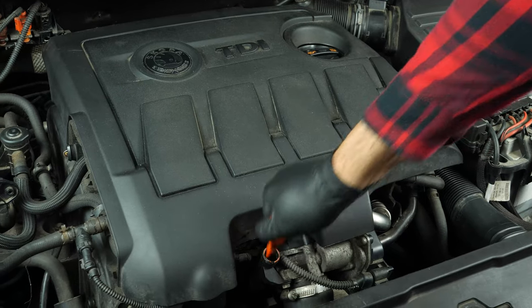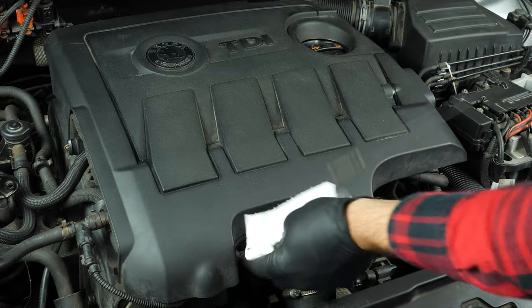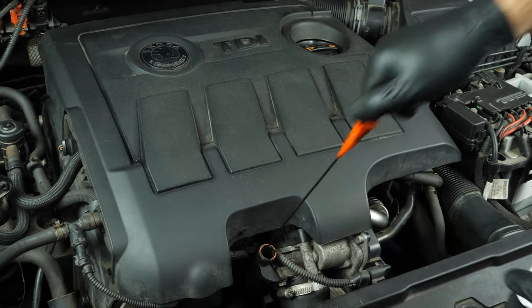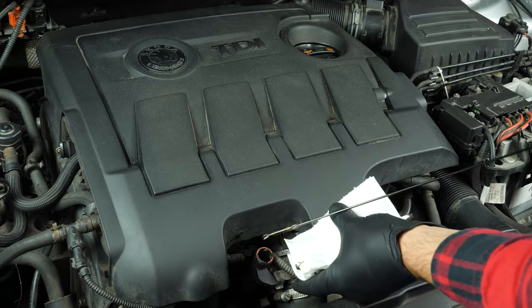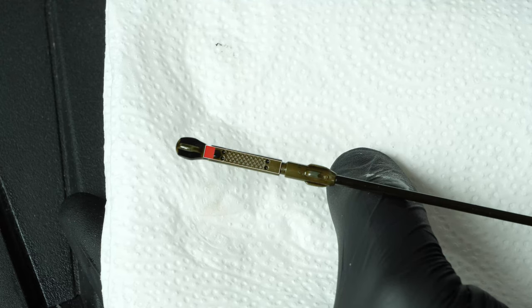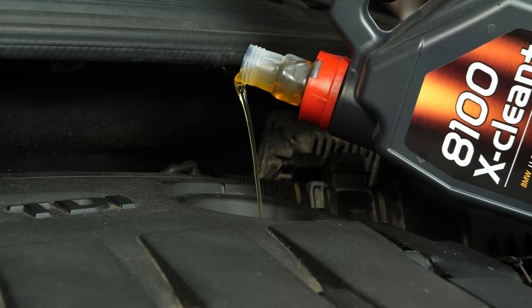Remove the oil dipstick and wipe it down. Plunge it back into its sheath, remove it again, and check the oil level. The optimal level is near the maximum, but be careful never to go over it. Based on the level indicated on the gauge, readjust to obtain the optimum amount.